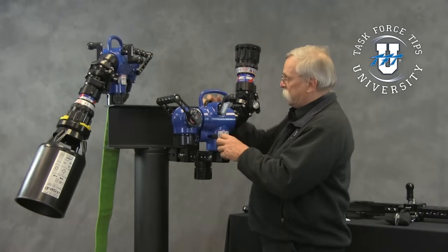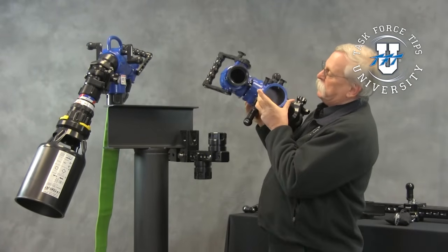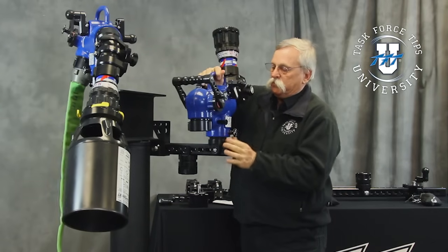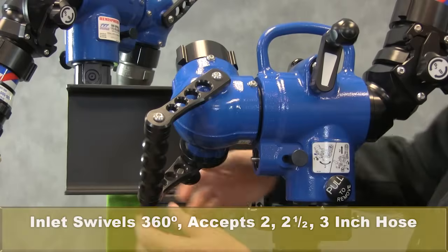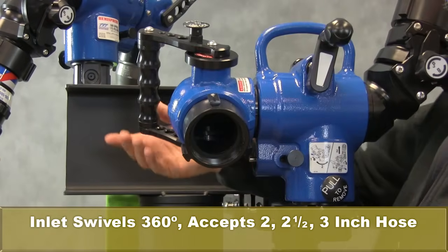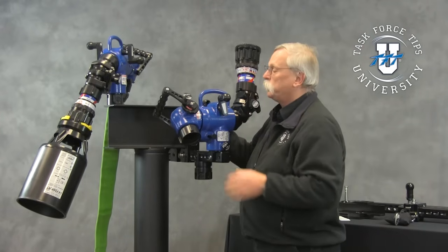Looking at it here, it's mounted to its base plate, so we'll just kind of lift it off. This is the monitor by itself — it can easily be carried or stored. We're going to mount it here on the end so we can take a look at it. You have the inlet side, which swivels 360 degrees, allowing a hose line to be brought in — either 2½ or 3-inch supply line, or as you can see on the other side, even a 2-inch supply line.